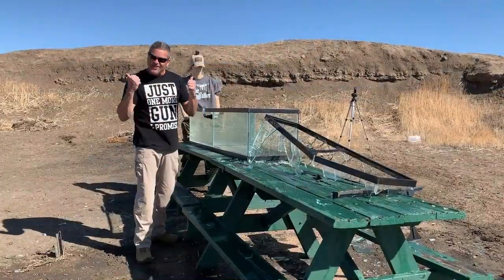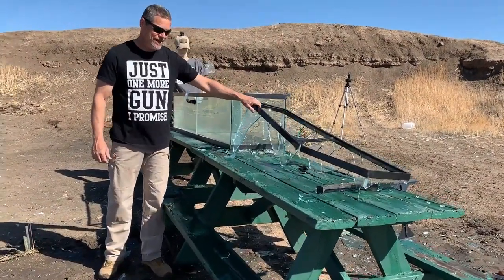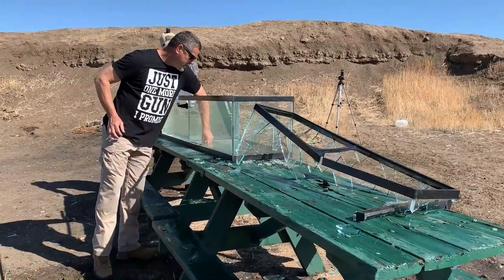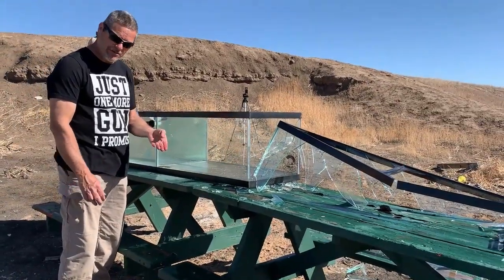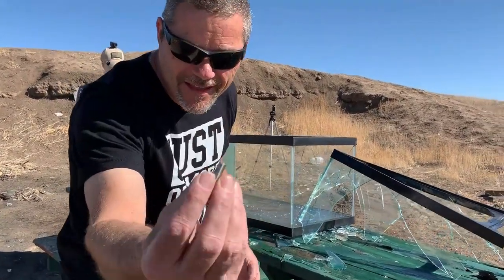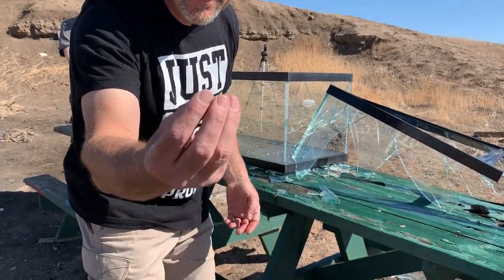All right, that was awesome! It obviously destroyed the first tank, went into the second — and check this out everybody — it stopped the SLAP round. Only took 80 gallons of water too. There's part of it; we haven't been able to find any other pieces.